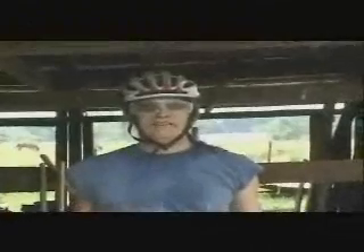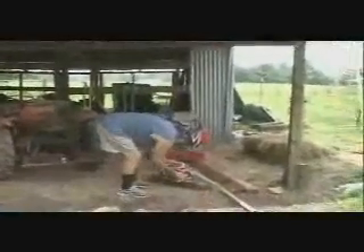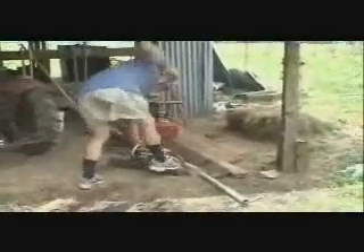Now Mr. Pickett is going to demonstrate starting the chainsaw. Chainsaws are very dangerous, so we have to wear the special chainsaw helmet and glasses. I am now going to start the chainsaw by pulling on the pulley that turns the wheel and axle that makes the piston go up and down. So we choke it, make sure it's on, and it will start right up. Soon it will. They always start eventually.